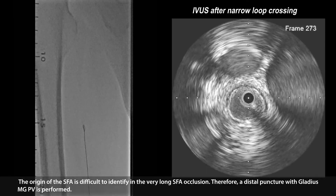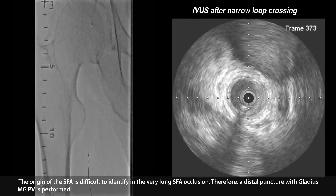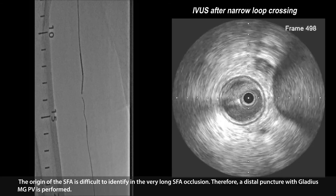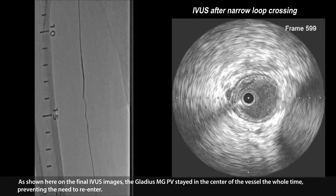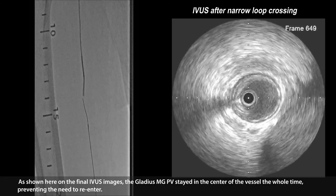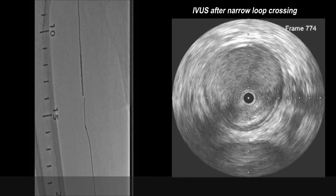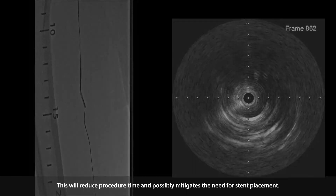The origin of the SFA is difficult to identify in this very long SFA occlusion. Therefore, a distal puncture with the Gladius MGPV is performed. As shown here on the IVUS images, the Gladius MGPV stayed in the center of the vessel the whole time, preventing the need to re-enter. This will reduce procedure time and possibly mitigates the need for stent placements.